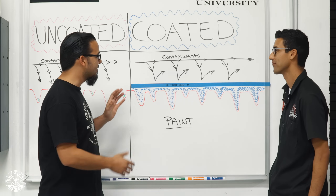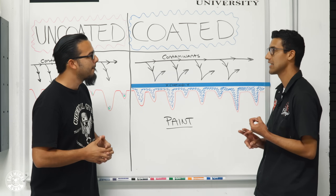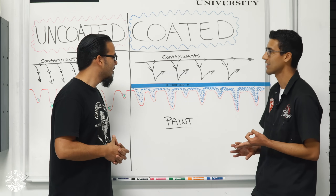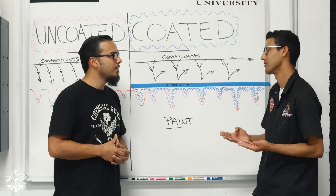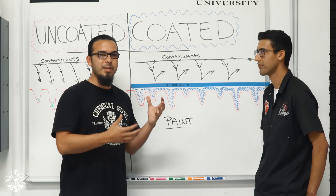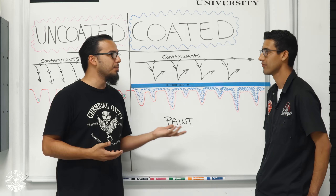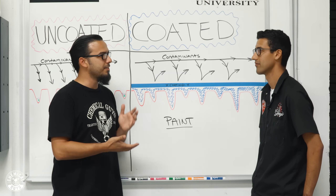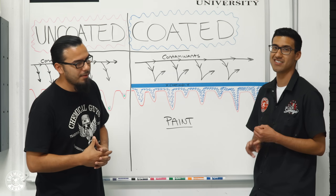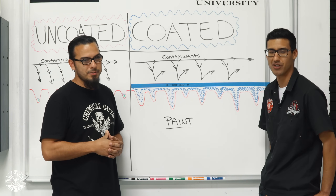So we've compared it to sealants and waxes — is it layerable with other coatings? It is. The only thing is you'll want to apply HydroCharge first. You could put glazes, waxes, and sealants on top of it if so desired. A lot of people have been asking if they need to combine this with waxes and sealants, but it's up to you really. If you want more shine, more protection, and more longevity, adding sealants and other coatings on top will help. But honestly, if you just put HydroCharge on, you're good to go — it's up to your personal preference.